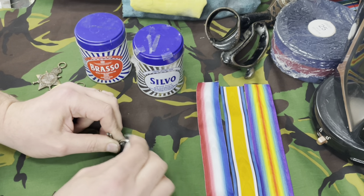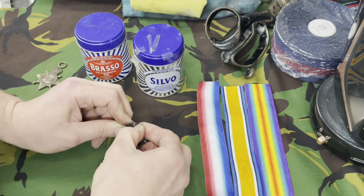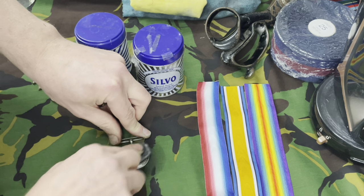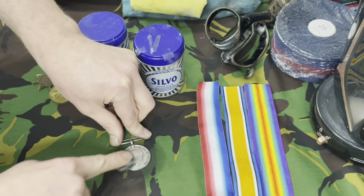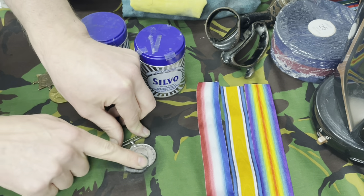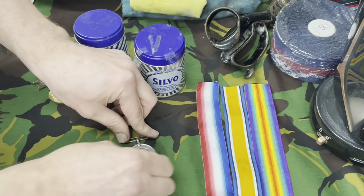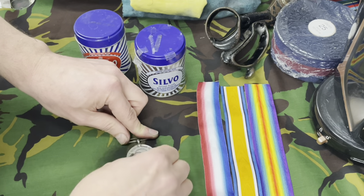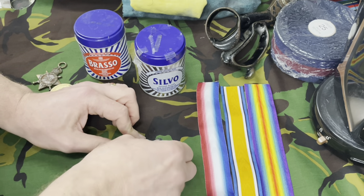I always recommend that you wear gloves when cleaning these medals — I normally do but today I haven't put them on. When you rub on the medal with the lettering, make sure you get right into the lettering and give it a really hard rub, going round and round and up and down to get into those nooks and crannies. Don't forget the suspension bar as well — give that a good rub.